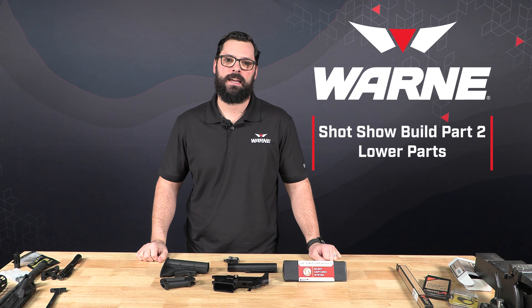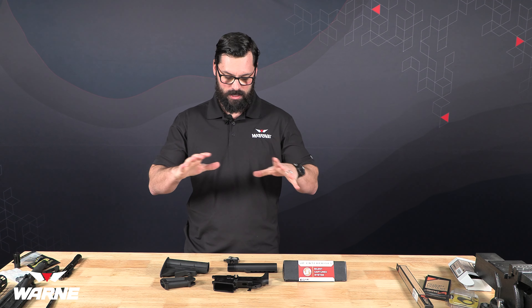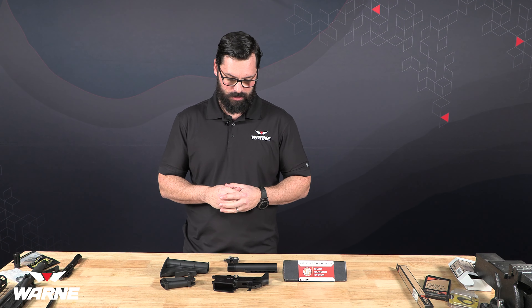Hi everybody, I'm Justin from WARN, and continuing in our SHOT Show Vintage Modern Rifle Build. Today we're going to talk about the lower assembly that we're using.